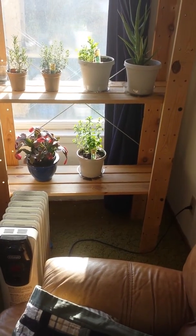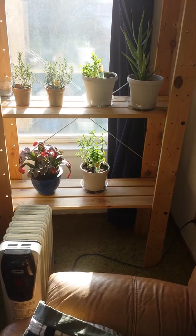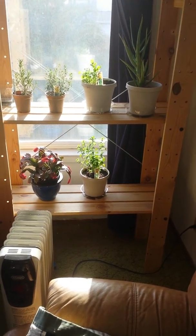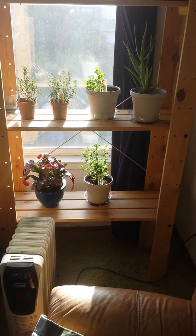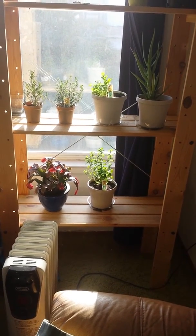Hey, it's Riggs. It's April 27, 2014, and this is the next installment of my indoor garden. Got some good news and some bad news with the indoor garden today, and a little bit of a rearrange as well, so let's dive right into it.